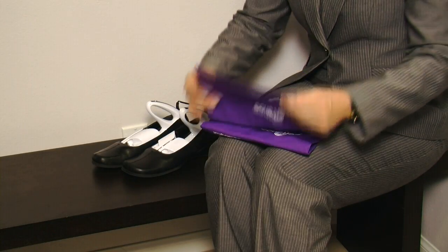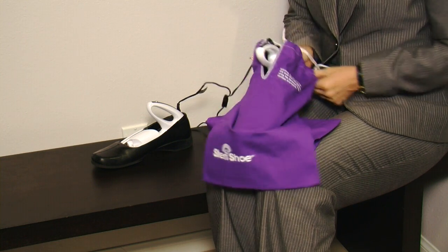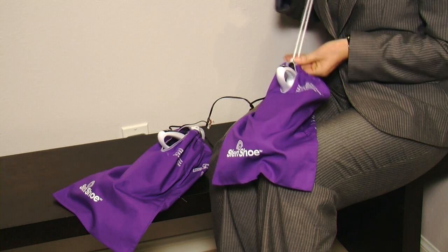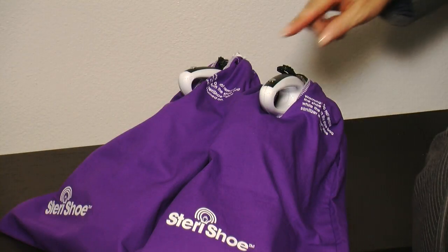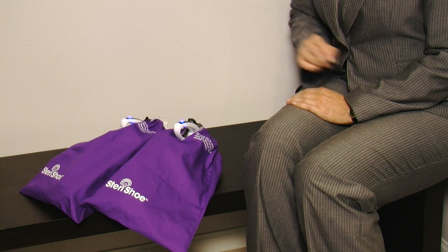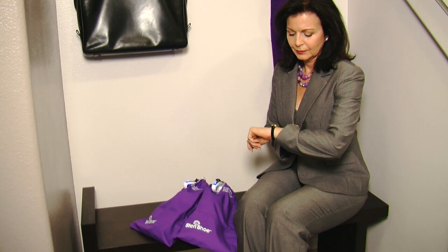Then, place the shoes into a SteriShue Shoe Bag to block any ambient light. Turn each unit on by pressing the on-off button located on the handle. A glowing blue light indicates that the unit is working properly and your shoes are currently being treated.